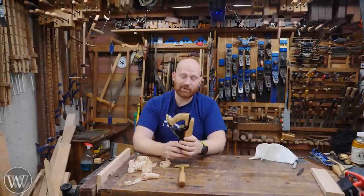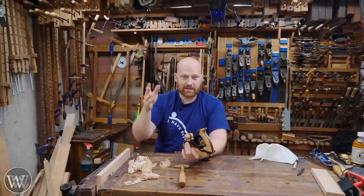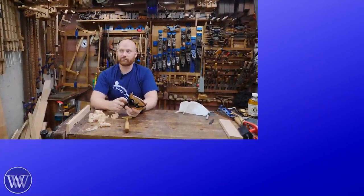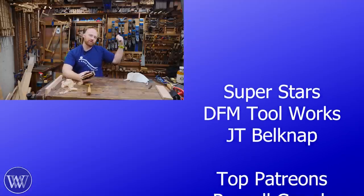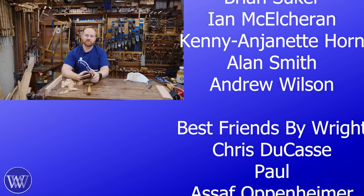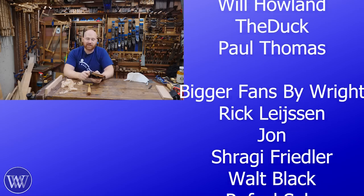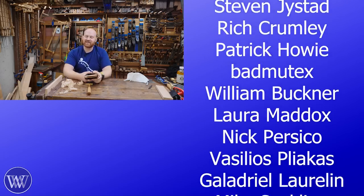A huge thank you to everyone who comments down below — putting a comment is worth about 10 likes to the channel and helps us get in front of more people. The algorithm is king and we're all kind of slaves to it, but if you want to help out even further, think about becoming a patron on Patreon. Without patrons we wouldn't exist — they are the ones who sponsor this channel and allow us to actually make videos and keep the lights on. If you'd like to help out and keep us going, there are links below, or click the Join button.